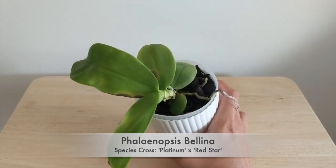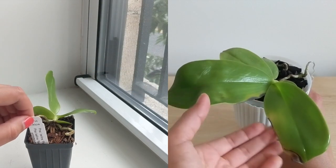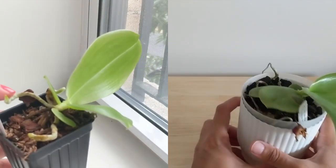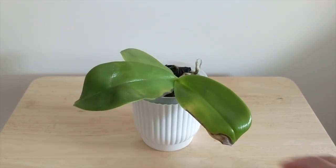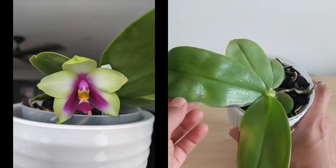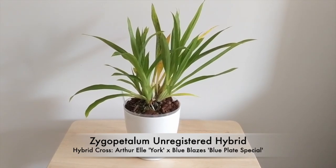Next up we've got the Phalaenopsis bellina — I did a spotlight on this one previously, but unfortunately I accidentally left it near a radiator and it got burned. Although it's been growing incredibly well, it's lost all of its bottom leaves, which I'm really sad about. But as you can see from the before-and-after photos, this orchid has grown a ton in one year, pushing out leaves larger than the last. I think once it starts growing new leaves it'll be fine. The bloom was gorgeous, the fragrance was fantastic, and this blooms very young. I highly recommend this orchid even for beginners.